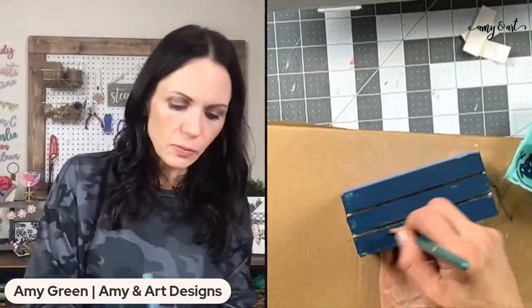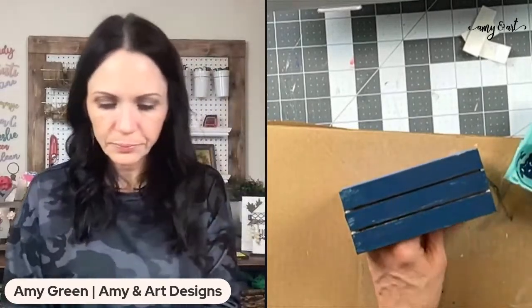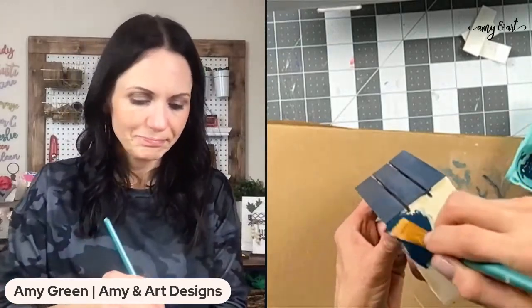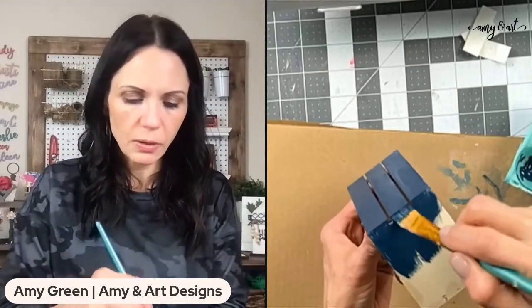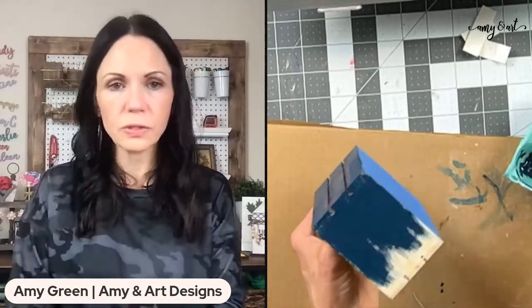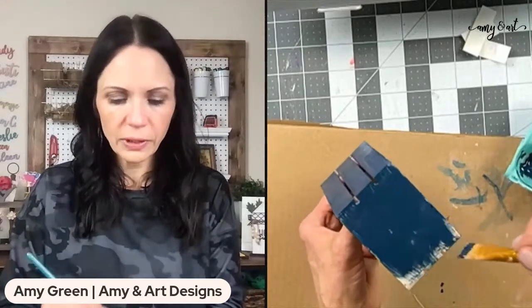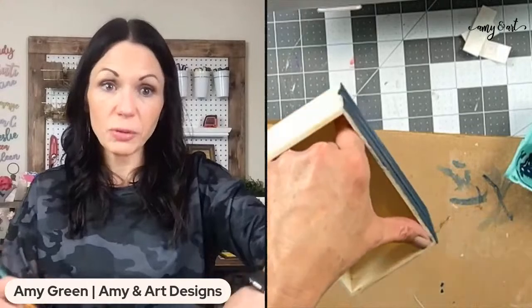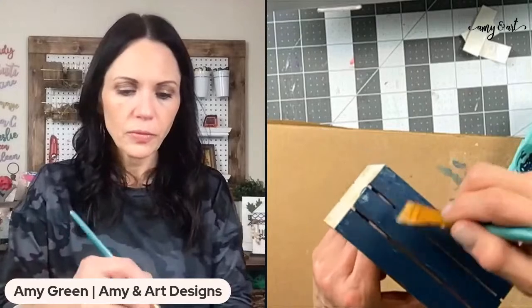These faux book stacks are just made from Dollar Tree crates for a buck and a quarter. You could even go over one just with a decor wax to age it a little, and then you'd have a cute crate to fill with little tchotchkes. There's more than one use for these in your tiered tray — the size is perfect.